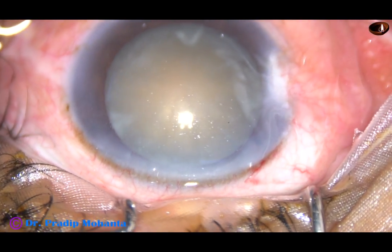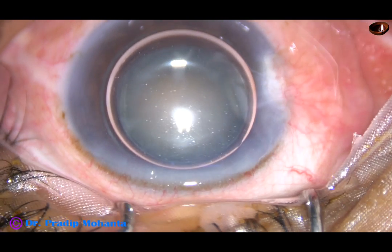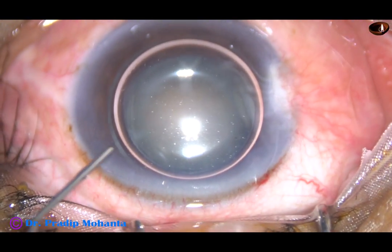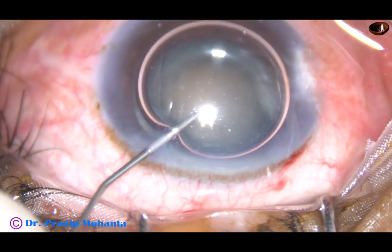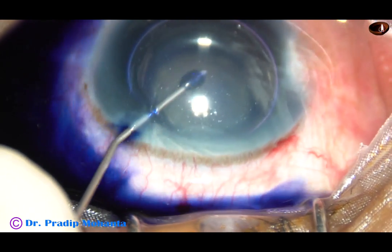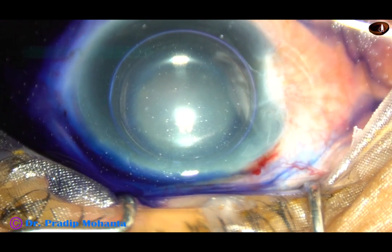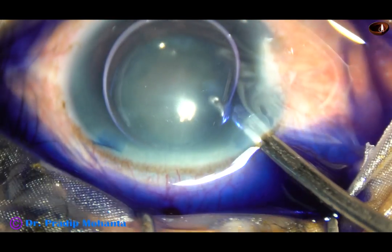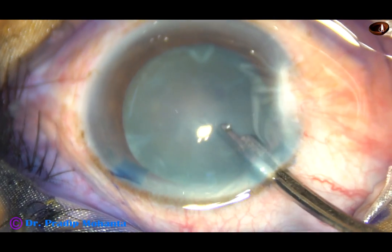The plan is to stain the anterior capsule underneath this air bubble. Trypan Blue 0.06% dye is injected underneath this air bubble. When you inject it underneath an air bubble, the staining is immediate, and you need not wait — you can wash it out just after injecting. You'll see that there is enough staining of the anterior capsule.